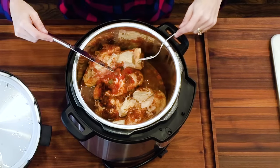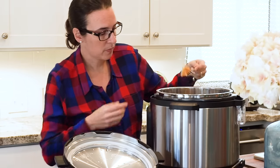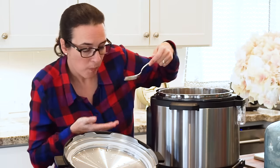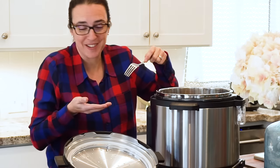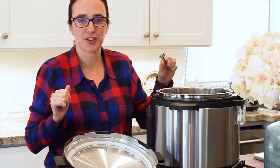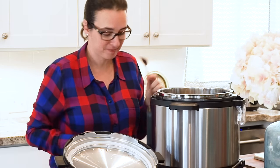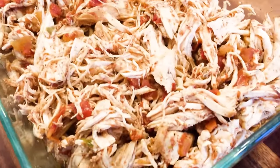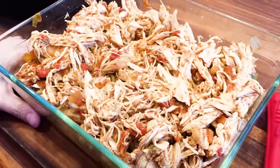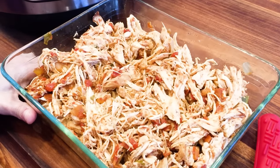Let's try this. It's really good — I can't believe that. We just cooked frozen chicken in 15 minutes. That's amazing. So it is finished now. Here's our shredded chicken — it tastes really good. We're just going to heat up some tortillas and make us some chicken tacos for lunch. It's very good.